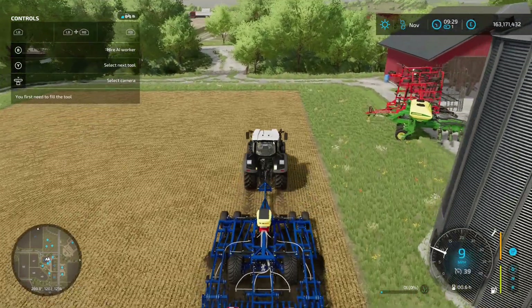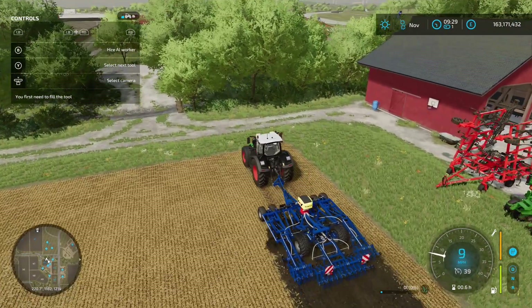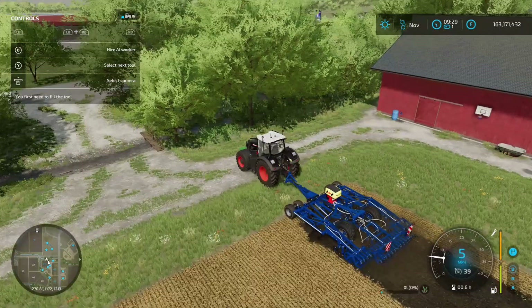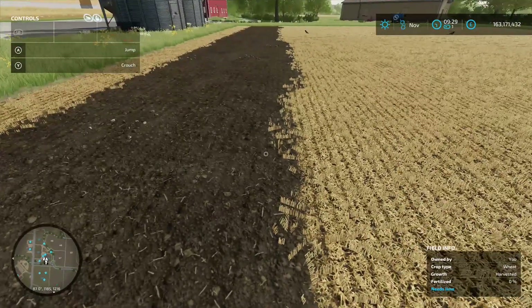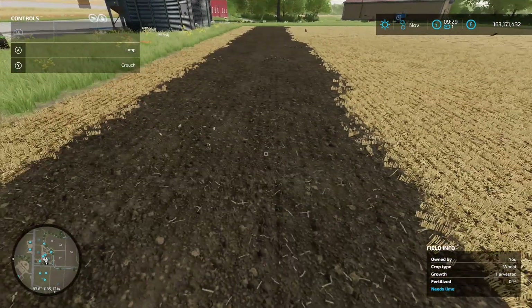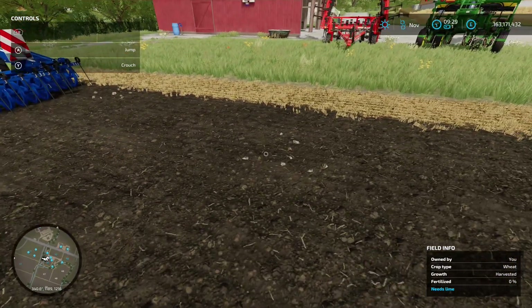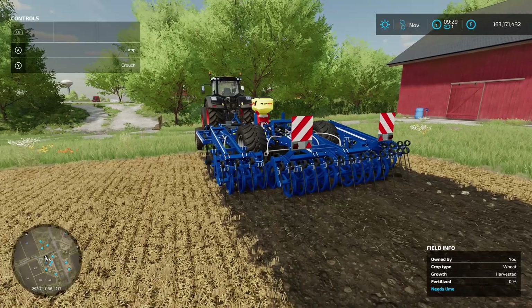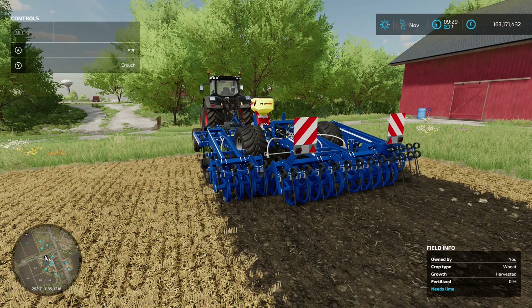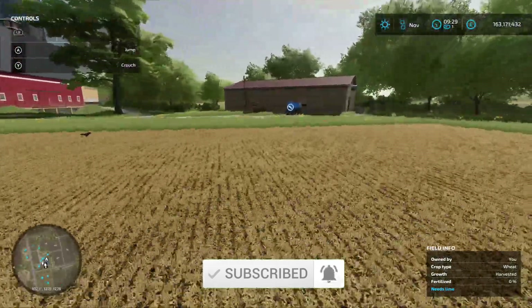It folds out nicely, then we lower it, turn it on, and away we go mulching and cultivating at the same time. This is a combination of two tools I've used in a previous video about getting your yield up. It gives you a different ground texture from what you're left with after a harvest. Being a cultivator it will throw up a few stones, so you might need to get rid of them. That's the Cockling Vector 460/620 by Vertex Design.